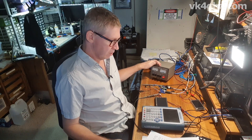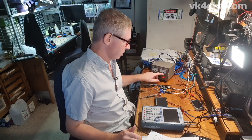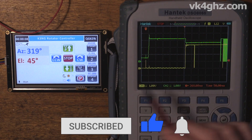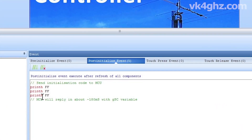I've got my YAESU G5500 here with the digital storage oscilloscope, the G5500 controller board and a five inch Nexion. The green trace is the data from the MCU to the Nexion and the yellow trace is data from the Nexion back to the MCU. We're looking at a horizontal division of 50 milliseconds per division. At about 260 milliseconds after power-on, the Nexion wakes up. One of its first tasks is to send FF FF FF, which tells the MCU: hello, I'm awake, I'm ready for data.